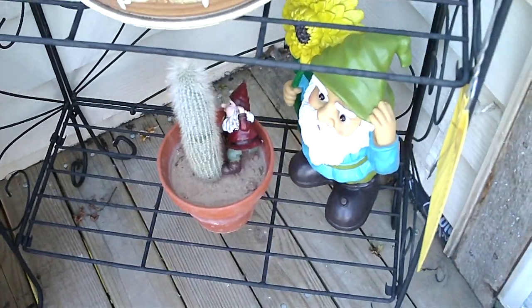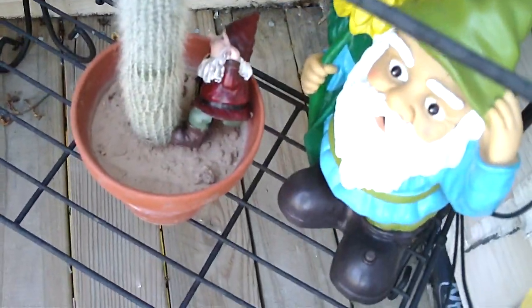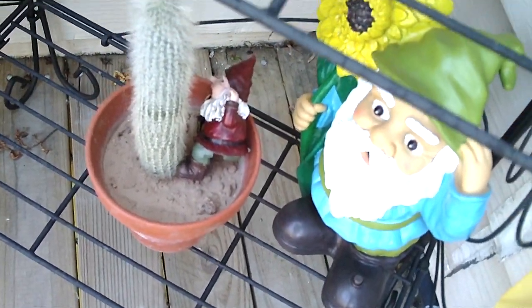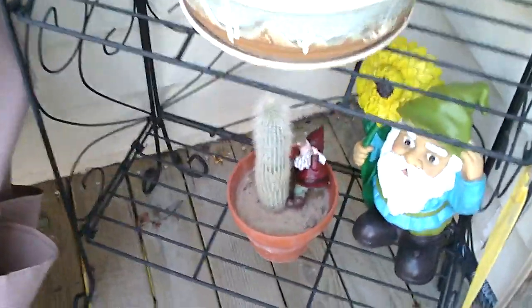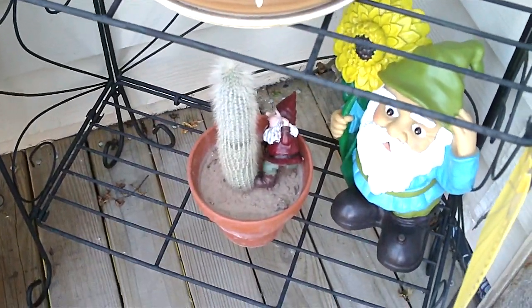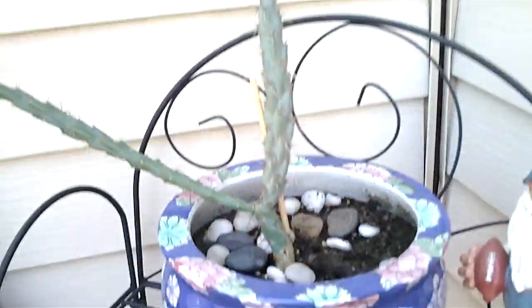Oh yes, the gnome! It's our little talking outdoor gnome. And then there's our man cactus and our bulbous cactuses.